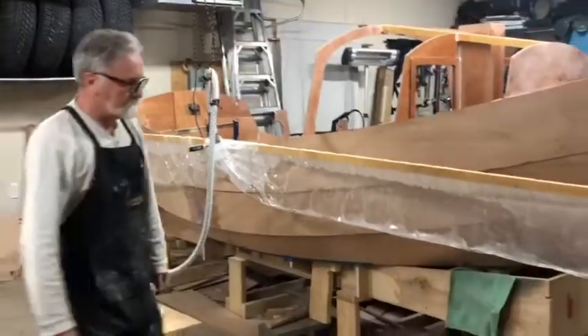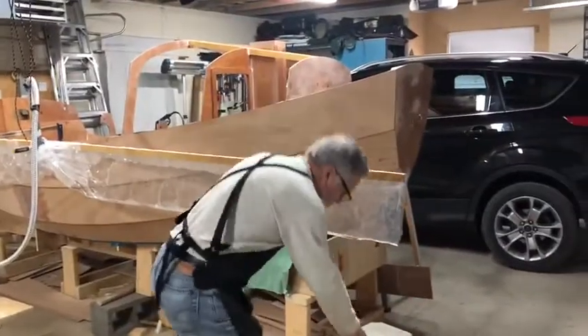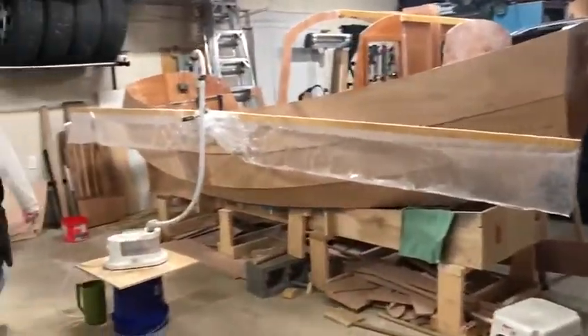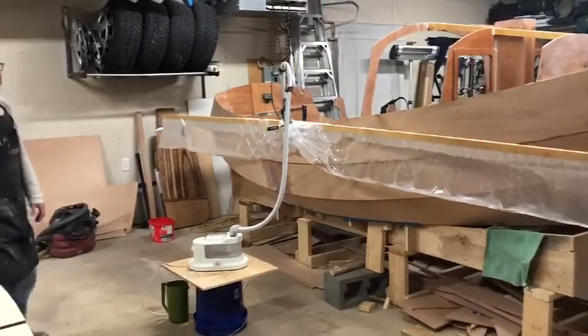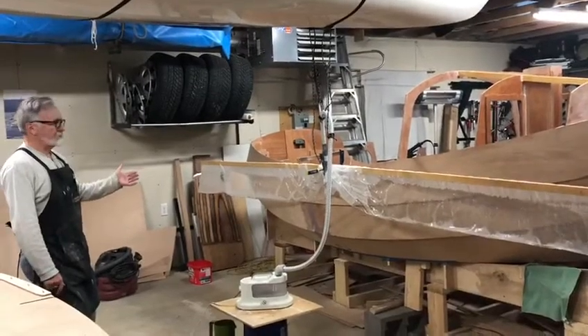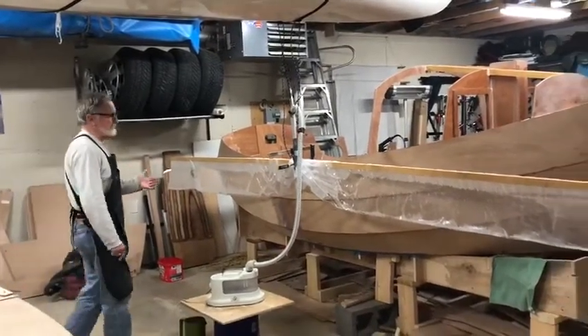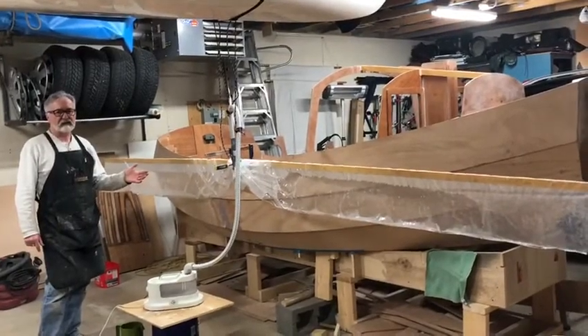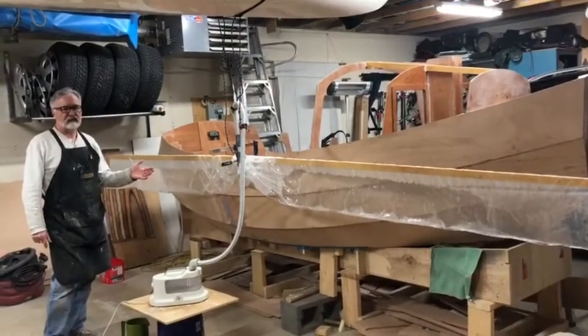The condensation is dripping out into a bucket on one side and dripping out into the bucket on the other side. By my calculations it should take a couple of hours to get this sear ready for bending, and we'll come back in a couple of hours and see if we can get this thing bent into shape.